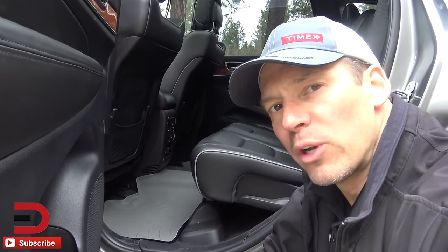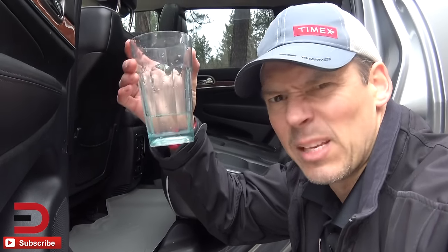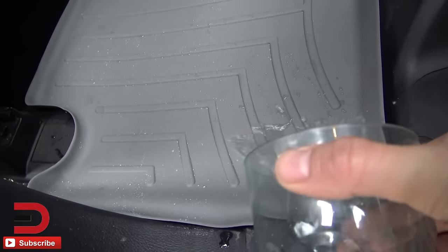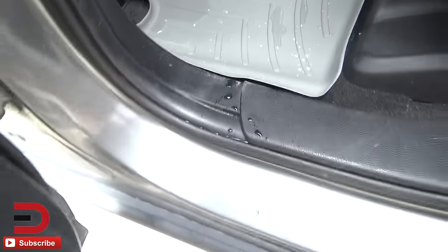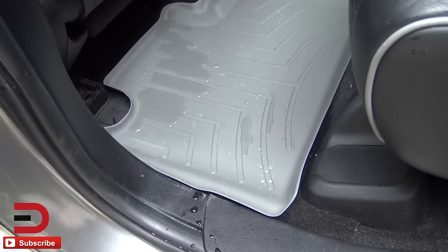How about we do a real-world test? You've got some kids in the back seat and they've got a cup full of water. Let's pour it in there and see how it pools up. I just spilled some water — that's okay, we have the WeatherTech. It's going to make sure it doesn't seep through; it's going to contain it. So I guess mission accomplished.